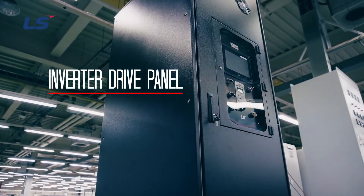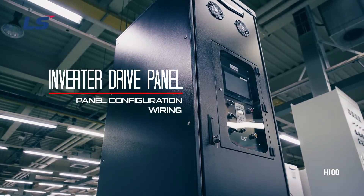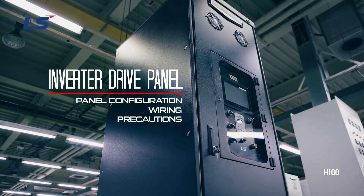Hello! In this video, we will learn about panel configuration, wiring, and precautions that apply to H100 panels.